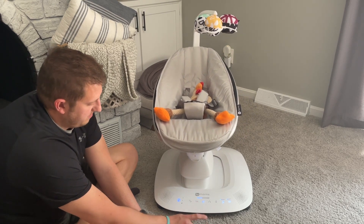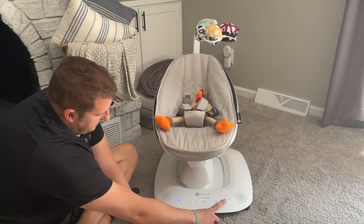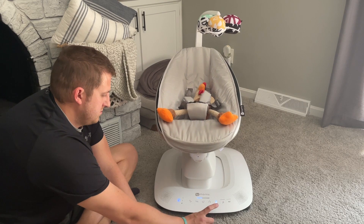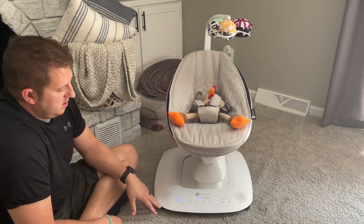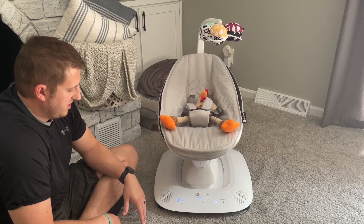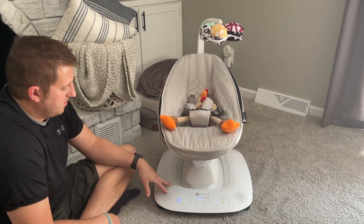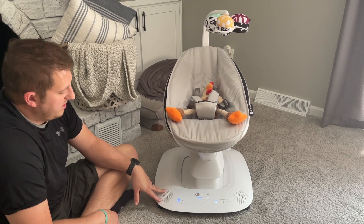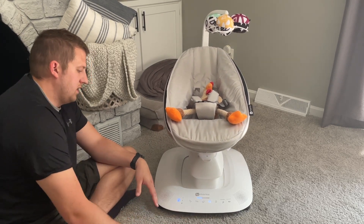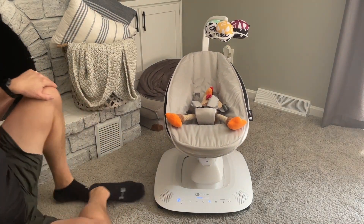Each one is going to have five different speeds. This thing is awesome, super excited to use this. I like how adjustable it is - it grows with you. The weight limit is 25 pounds, I think up to nine months, and then yeah, all the different patterns, so hopefully they like one of them.